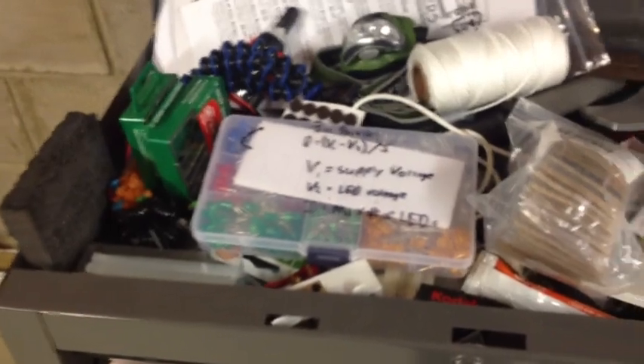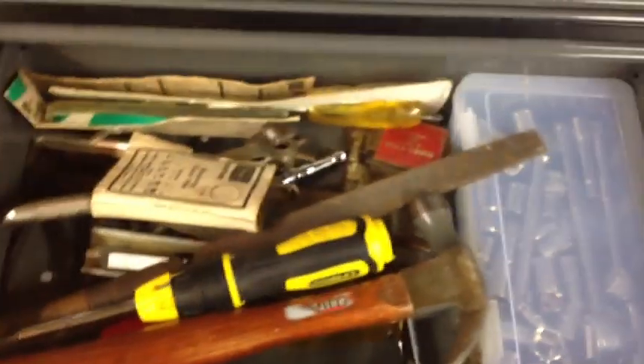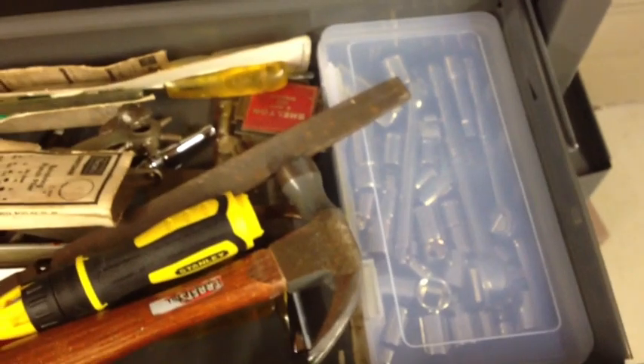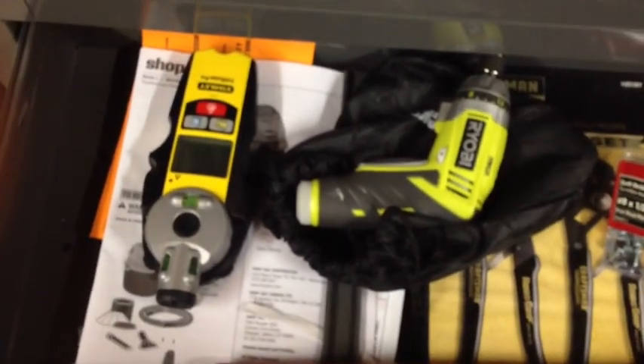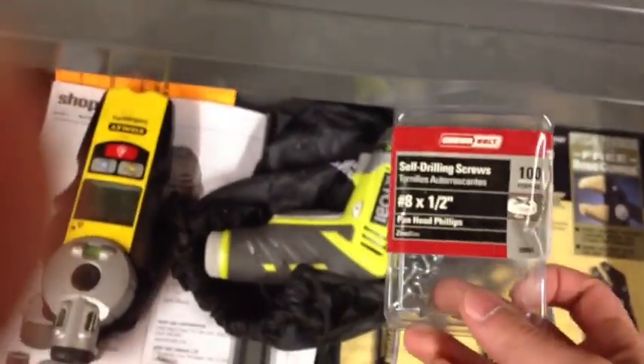Up here I also have a lot of various glues and whatnot. Various screwdrivers. Allen wrenches and normal wrenches. Various hand tools and a socket set. Stud finder, various manuals, power screwdriver. I use these screws a lot for my homemades — they're very useful.